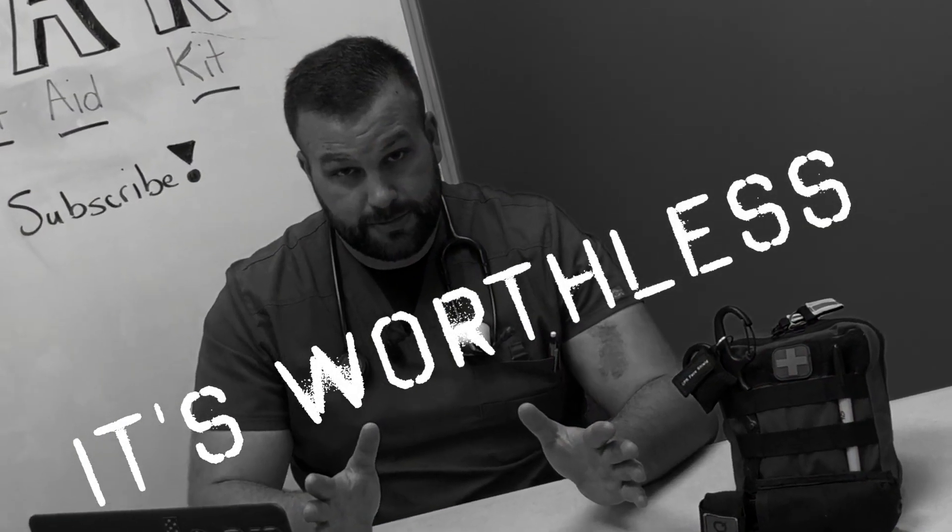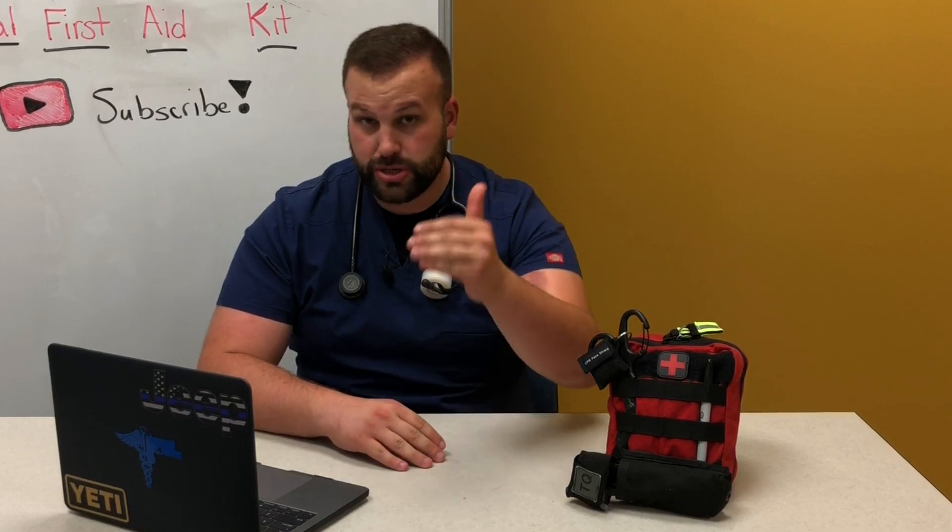First off, we've got to give some people a reality check. That little red cross first aid box you have full of band-aids? It's worthless — that's not my opinion, it's just a known fact. So the first question we're going to start off with is: do you buy a pre-made IFAK or do you make one yourself? In my own personal opinion, I would say make one yourself and cater it to your needs.